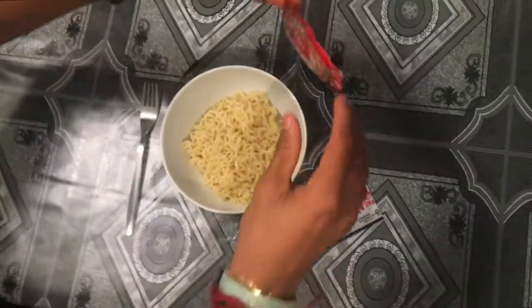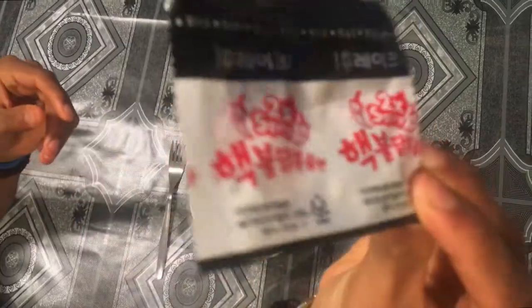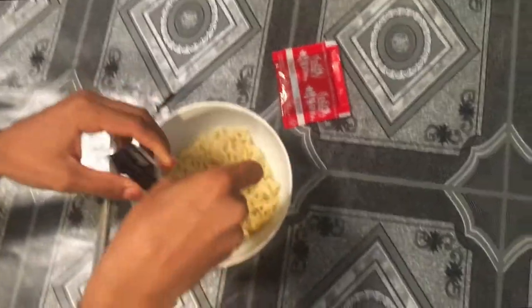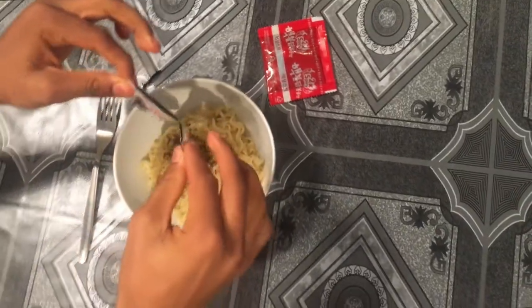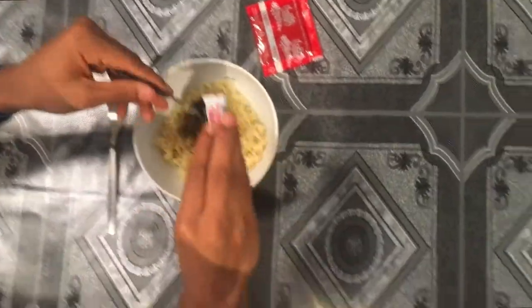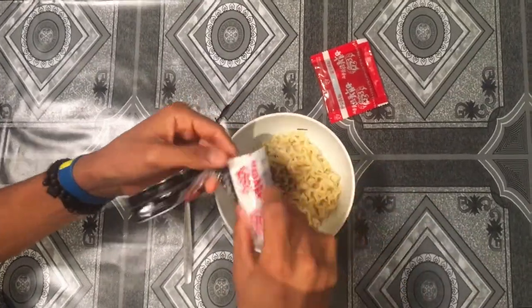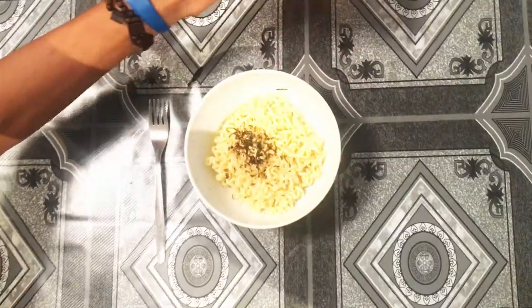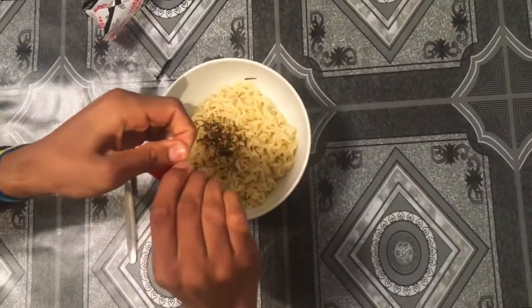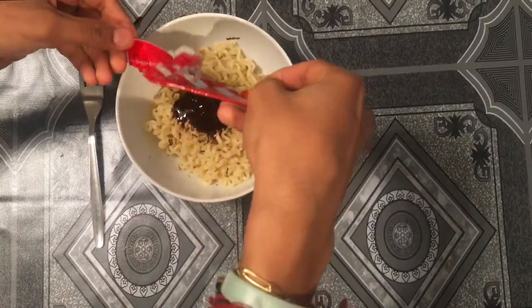Let's put this — first put this one, the vegetables. Okay, let's take a lot of noodles. Yep, it's a spicy sauce. Let's cook some sauce.